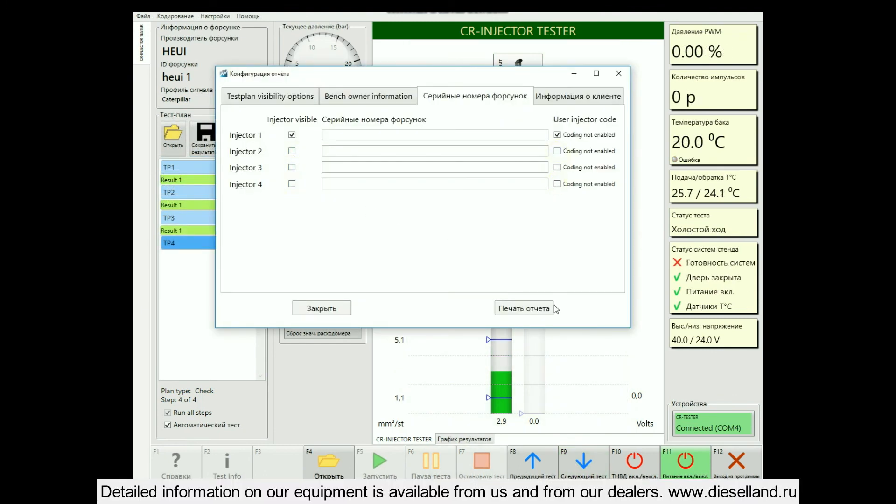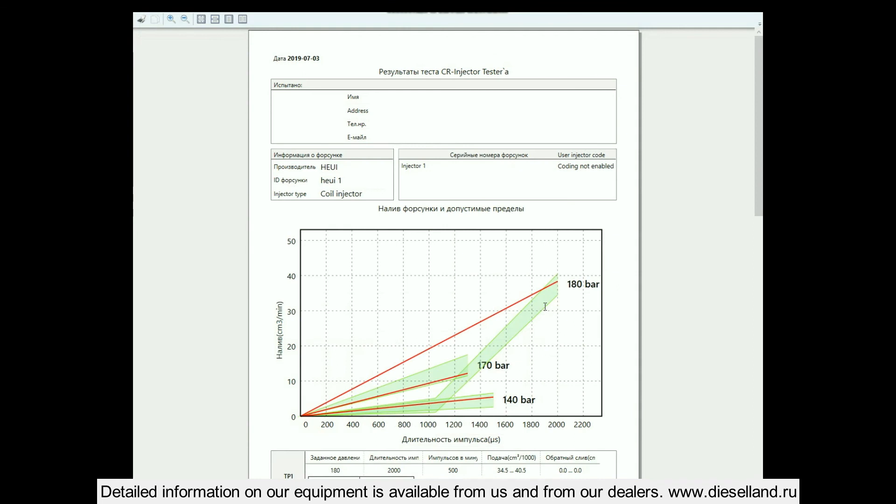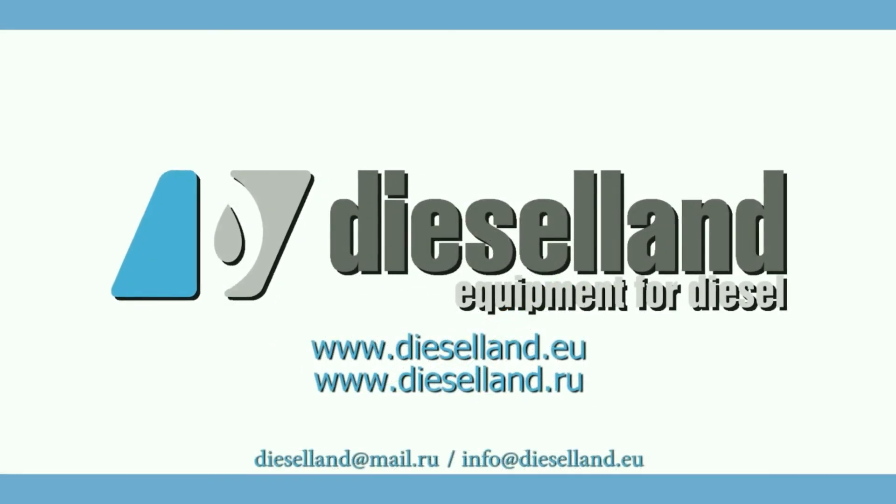Detailed information on our equipment is available from us and from our dealers. www.dieselland.iu